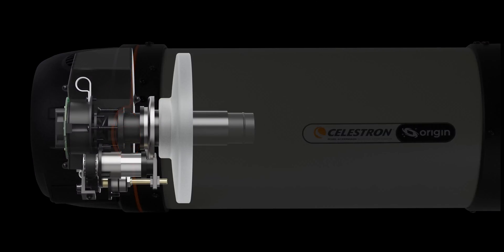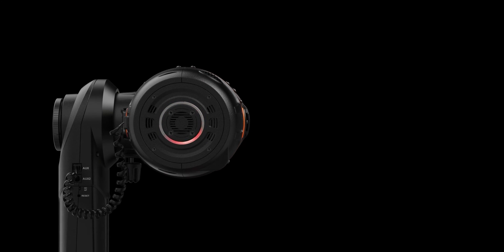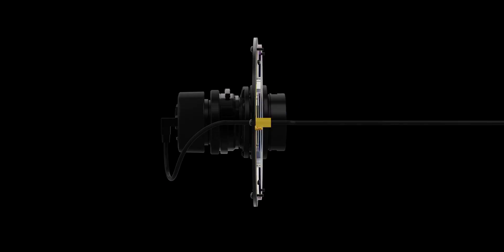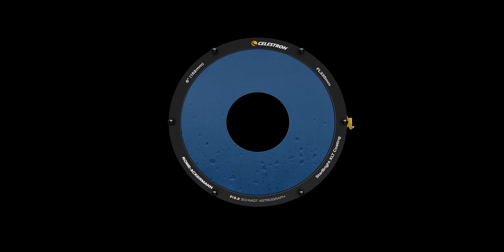A built-in focus motor empowers Origin to autofocus itself, so you don't need to go outside to refocus the image. You'll be able to check on your Origin from a distance by looking at the status-at-a-glance LED ring on the rear cell. To combat dew on the optics, we've integrated a smart dew heater ring with a built-in thermistor that conserves power by only heating the optics above the dew point, which is calculated by the onboard environmental sensor.